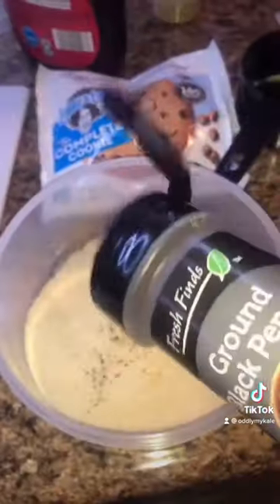Mix the batter with your favorite seasoning, then add some almond milk and just whisk it up. You're going to put those battered florets on a sheet and put them in the oven for 20 minutes.